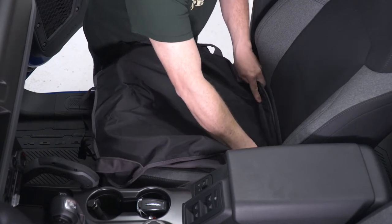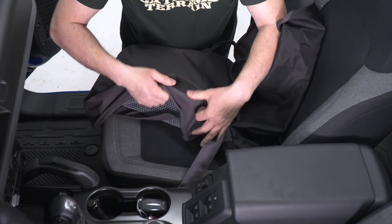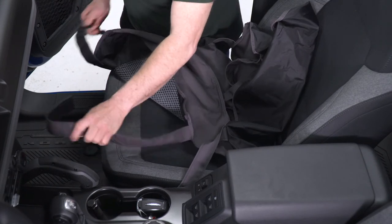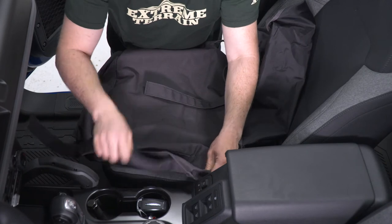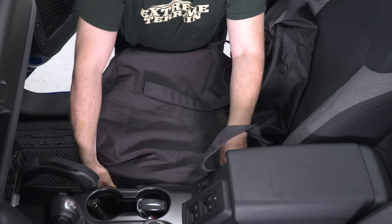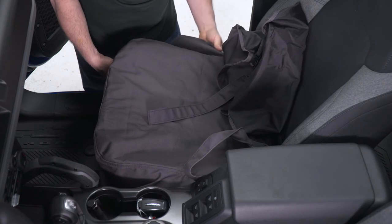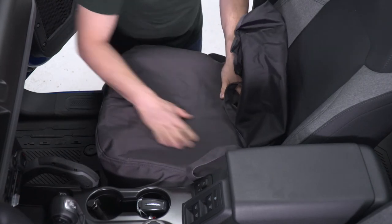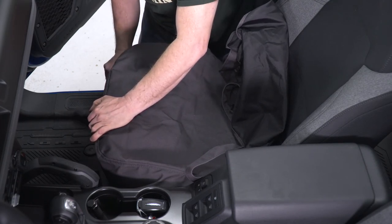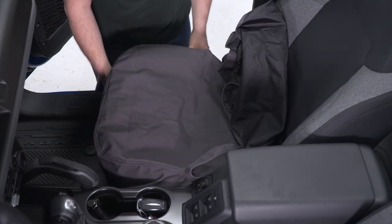That'll hold the middle of the cover back down in. Then we're going to unfold it — the textured part goes on the bottom of the seat. We're going to pull the strap around and tuck the sides in by the console, tuck this side in over here, and then take our strap and give it a little bit of a snug to keep everything in place.